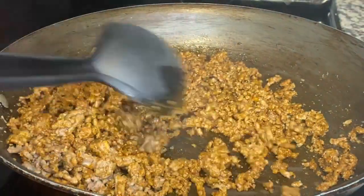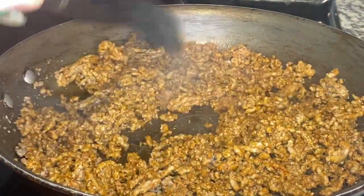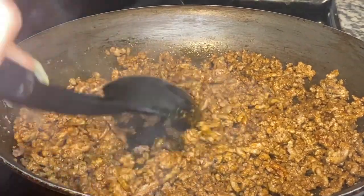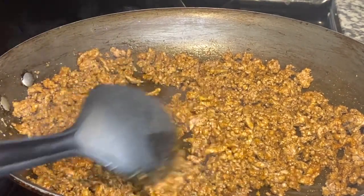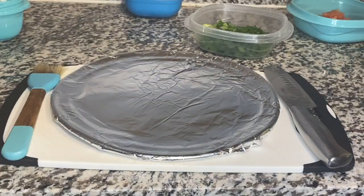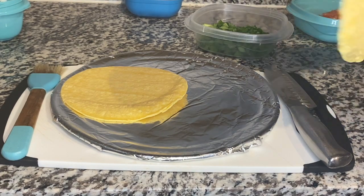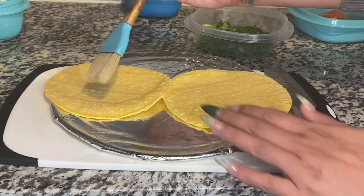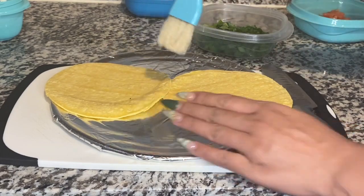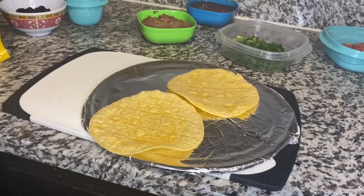Now that our meat is done and out of the way — yummy — just make sure you break those pieces up and mix around all that yummy seasoning. For the shells of the Mexican pizza, I'm going to bake the top and bottom part. I'll brush a little oil on top of each and throw those in the oven for about five minutes each side.